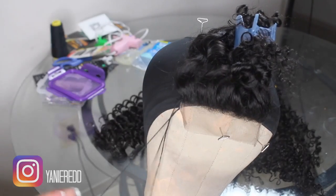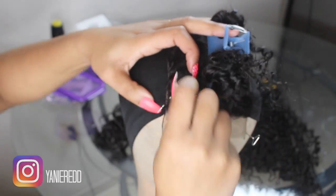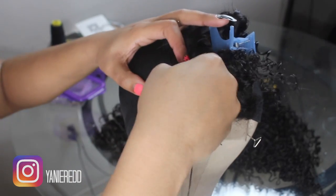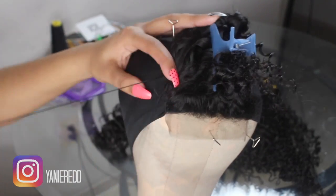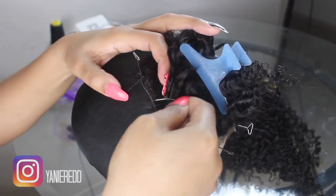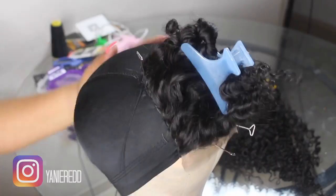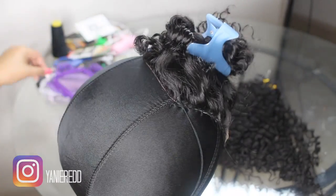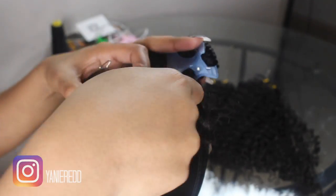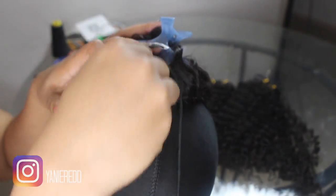Now that we got that out the way, I'm going to go ahead and sew down my closure. I don't recommend that you glue the perimeter down with your closure — it doesn't take that long to sew the closure down. It just takes longer when you're trying to sew a full wig, so I still recommend that you sew down your closure. All in all, this probably took a total of 30 minutes — I consider this to be like the quick weave of wigs.